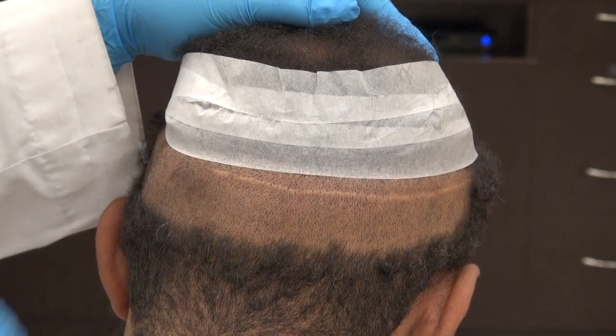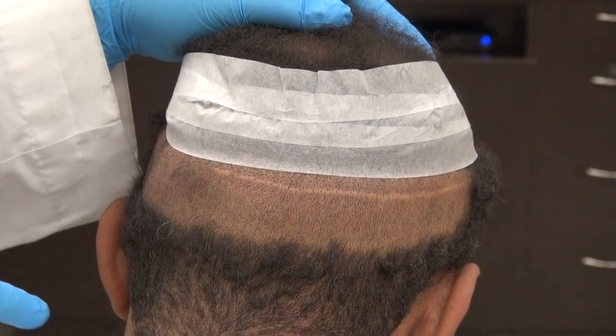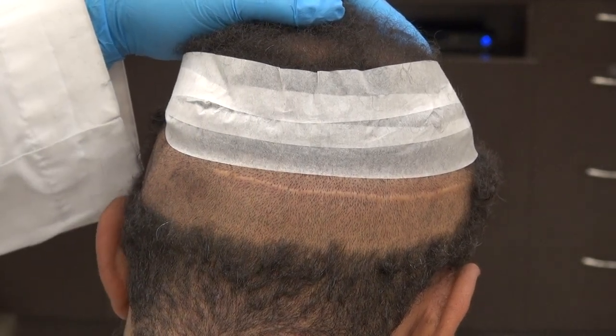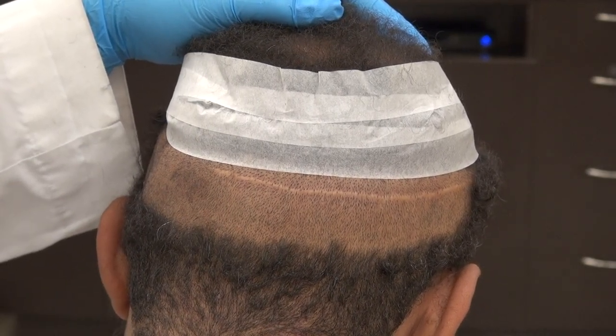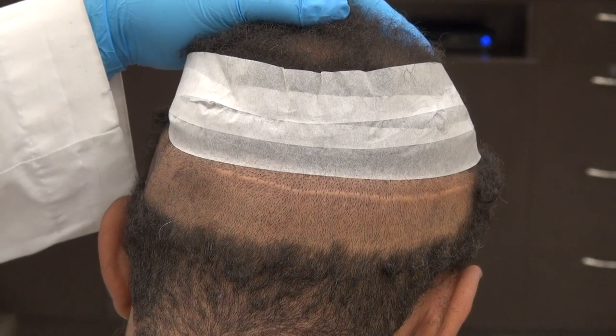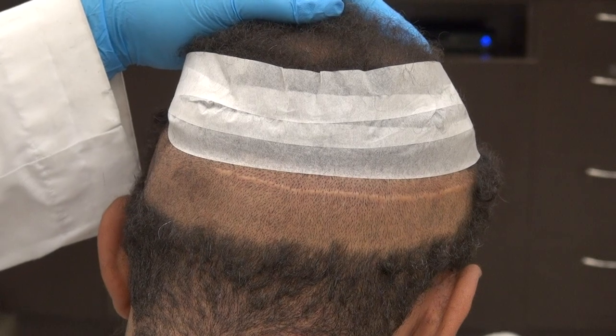Scar results vary from one individual to another. Some of them could be better than this, and some of them could be wider than this and could stretch. I perform both FUE and FUT. Both FUE and FUT produce scars — there's no surgery without a scar.